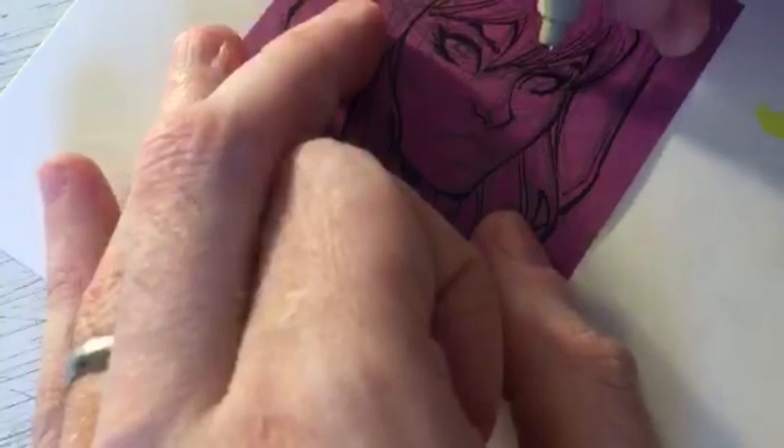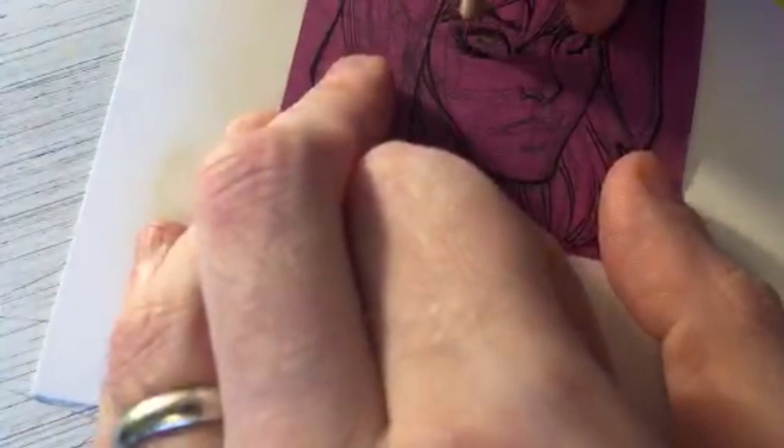How long does it take me to do a head sketch at a convention? It depends on the character and how busy it is at my table - there are a lot of different factors. Conventions have a lot of hoopla going on: talking to people, signing comics, as well as drawing the commissions.